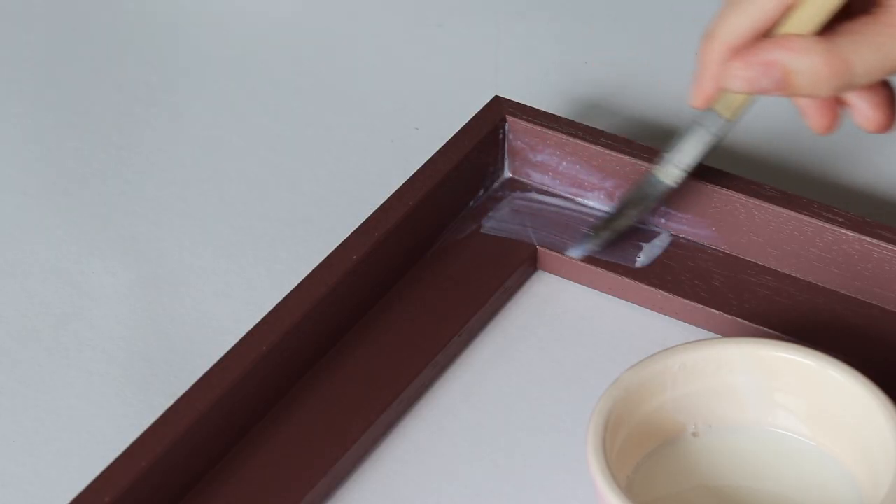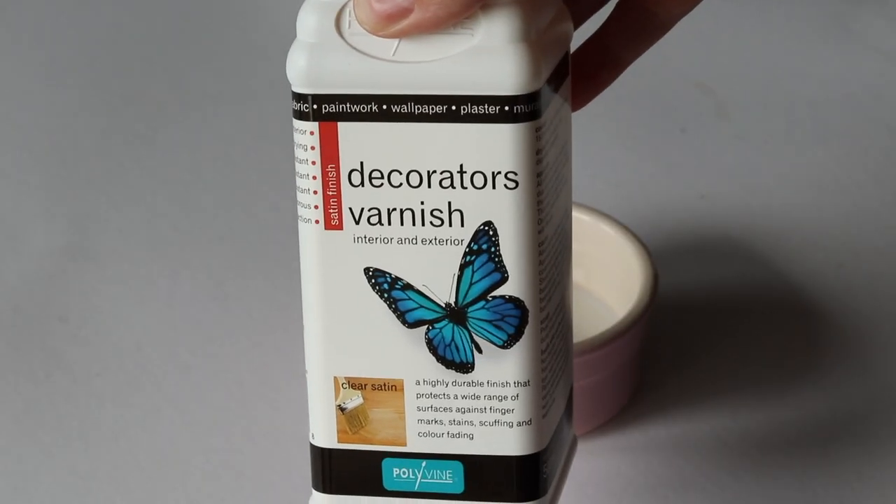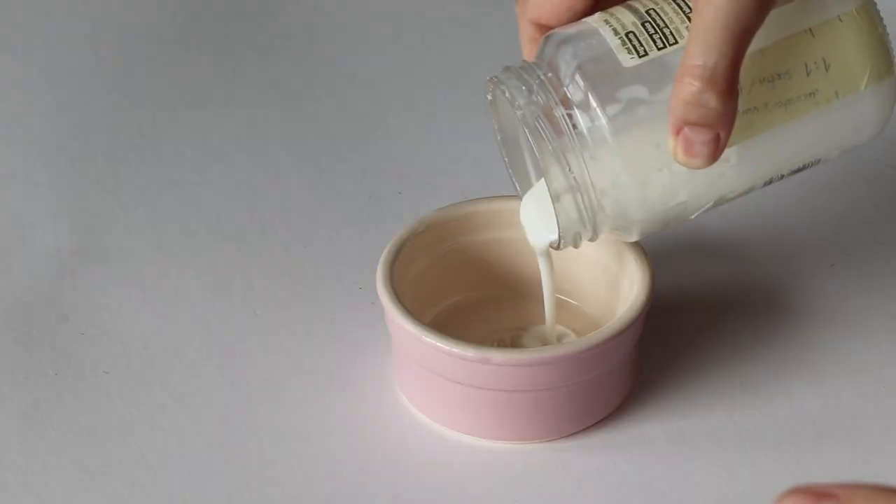A great tip for cleanup is to use a magnet wrapped in cloth, which will pick up the steel wool dust easily. I also wipe the frames before each new coat with a tack cloth. I then apply two coats of furniture varnish, and again I create my own sheen level by mixing flat and satin varnish in equal parts.